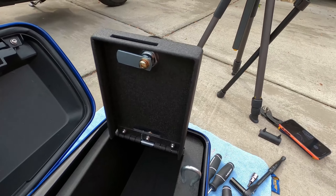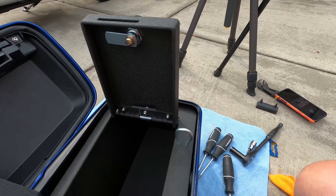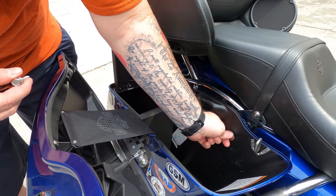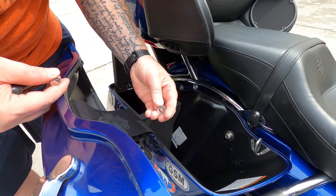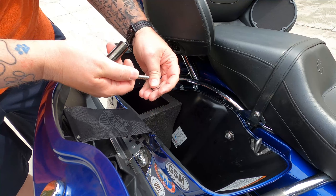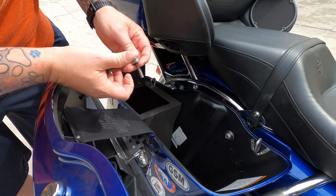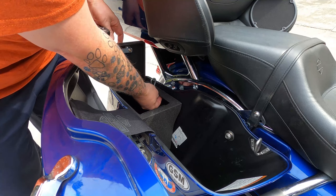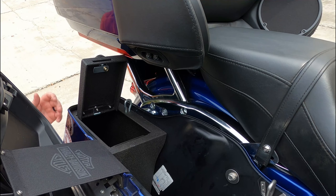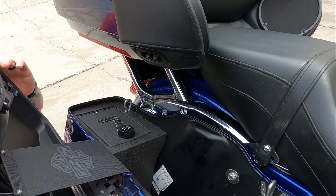Now we're going to go over and mount it up to the bike with the two bolts they've provided. The last bit of installation is just putting the bolts into the bike — you've got the shorter one up front, the longer one goes through the metal washer and then the rubber washer and goes in the back. And there you go — the Console Vault is installed on the bike.